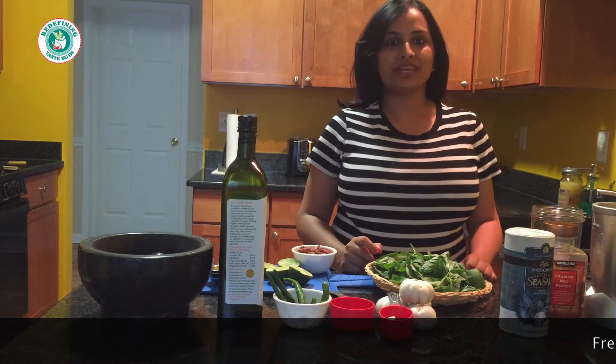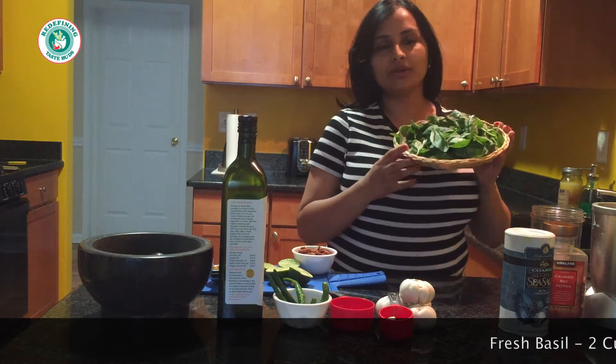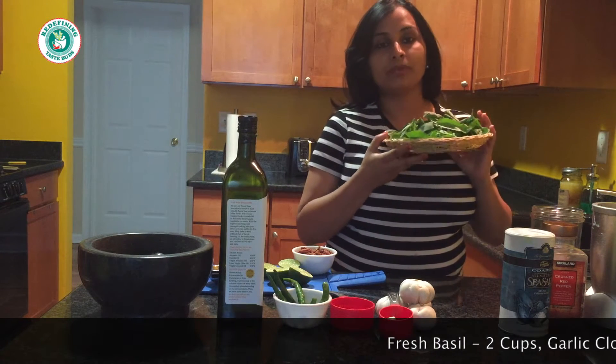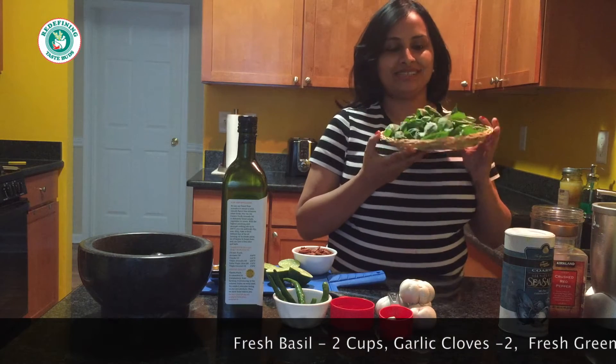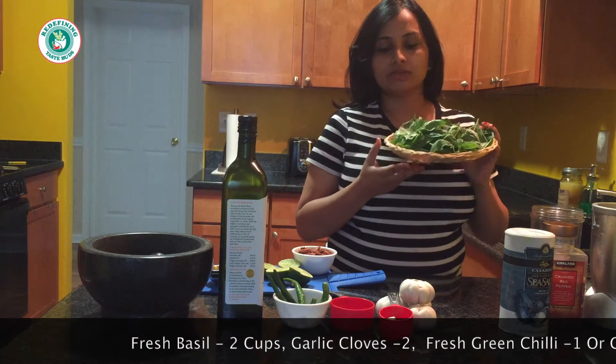Hi friends, today we are coming with a new recipe made of pesto because we have a very good harvest of basil in our garden. I'm going to show you a very healthy spread, dip, or sauce made of basil which is known as pesto.